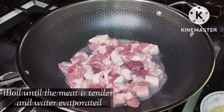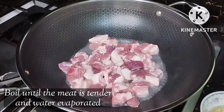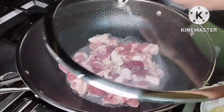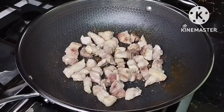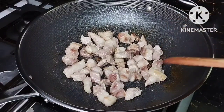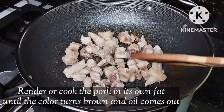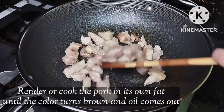We're going to let this boil and simmer for a few minutes until the water evaporates, then we're going to cover this. After a few minutes the water has already evaporated and we're now going to cook the pork in its own fat. Again, we're not going to put any oil — we're going to brown this on its own.